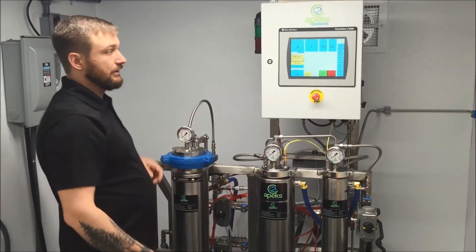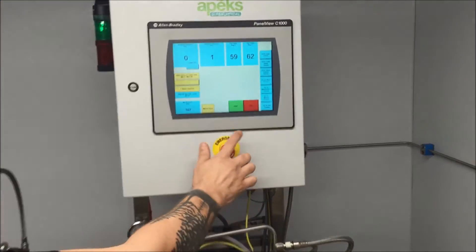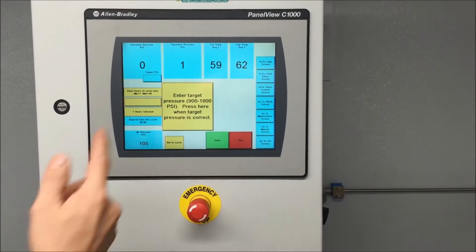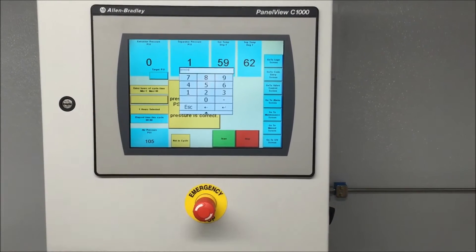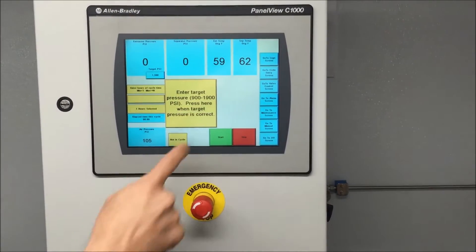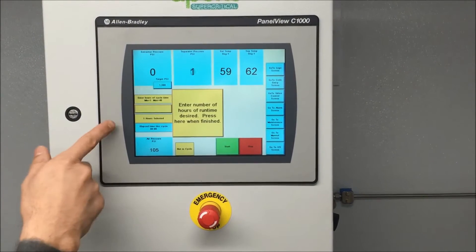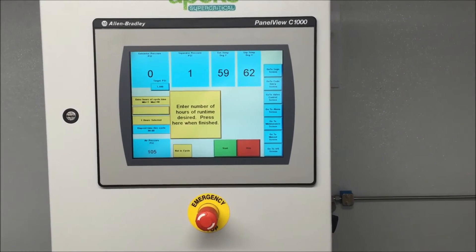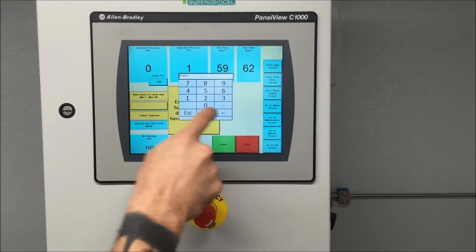Once you get your plant material in there and secured, you come over here. All you have to do is hit start and it walks you through everything. First thing it asks us is to enter a target extraction pressure — I'm going to enter 1,500 PSI. Then it asks us to enter run time. As I mentioned, two to three hours per pound of material, so if we had three pounds of material in here, we would put six to nine hours.